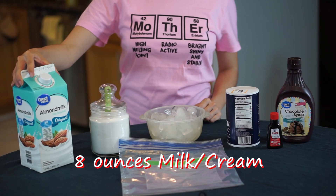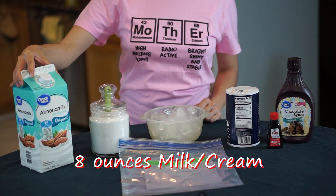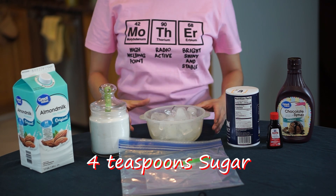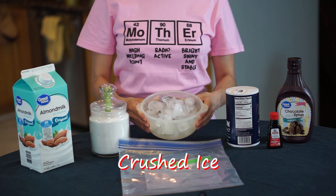Here's what you'll need: eight ounces of milk — the thicker the milk, the creamier your ice cream will be — and four teaspoons of sugar.